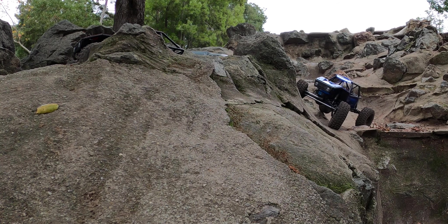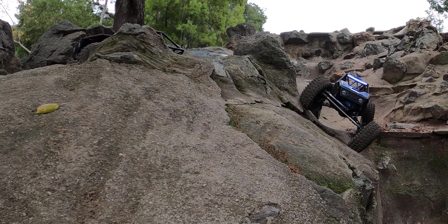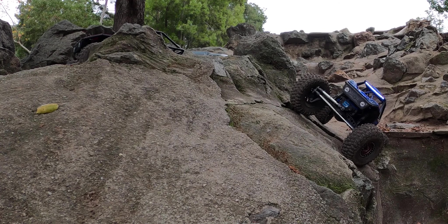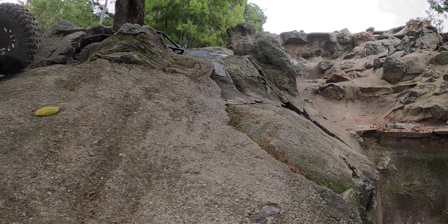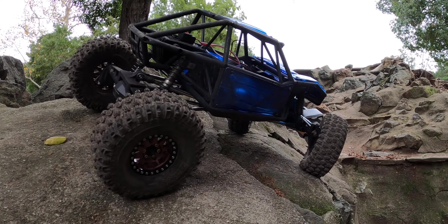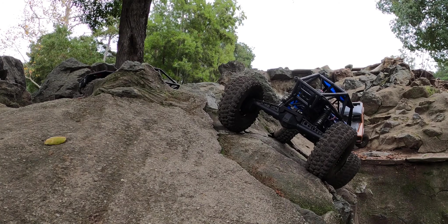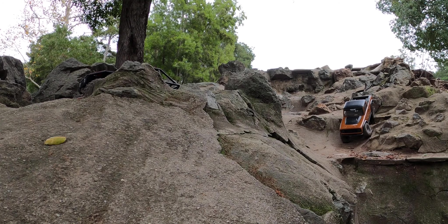Now we go for a side hill — it's very extreme with a lot of divots. As you roll, the tires keep slipping. The low profile and low center of gravity of the Capra helps out here, and the width actually helps as well. Going the other direction it's not able to do it — it's harder that way.